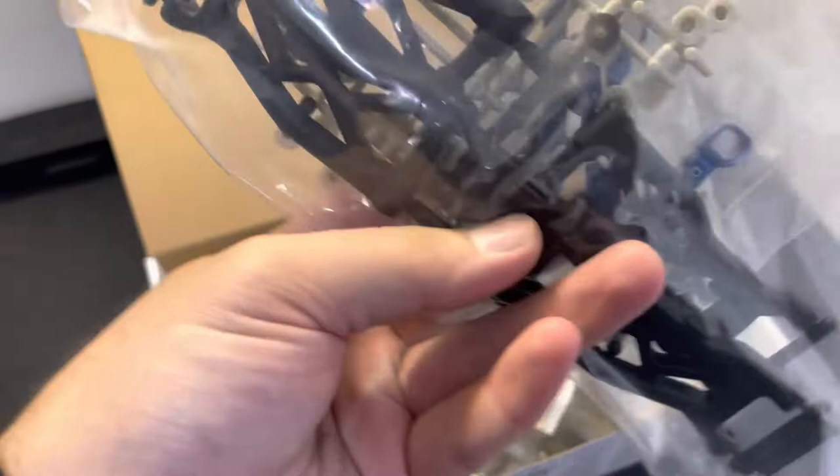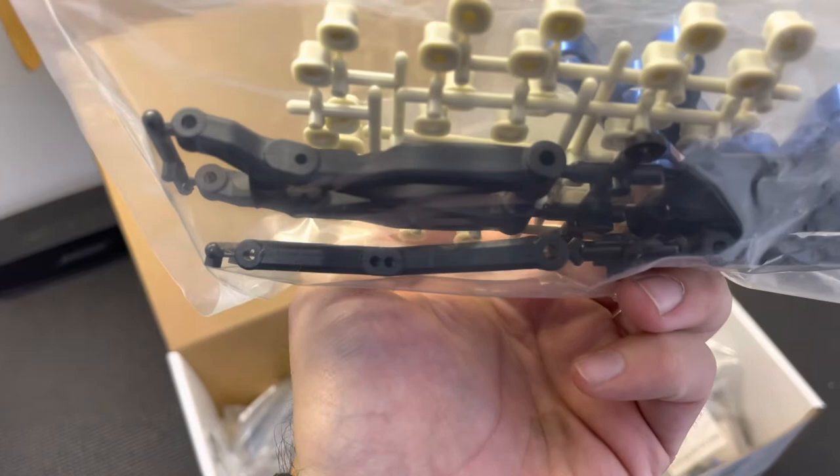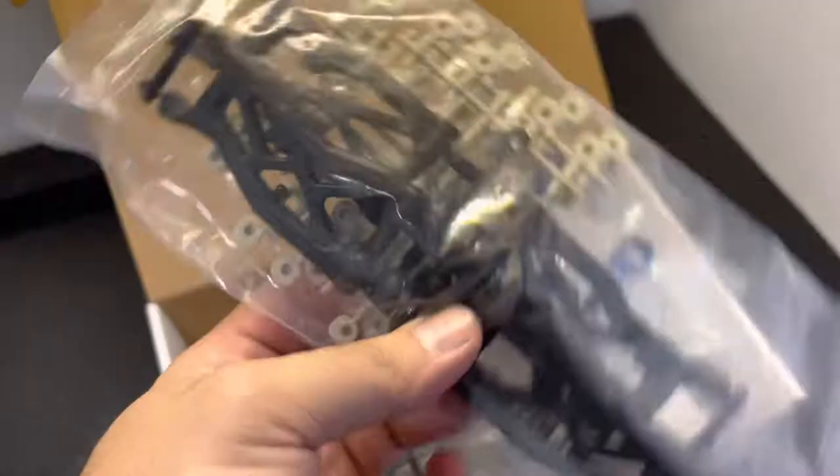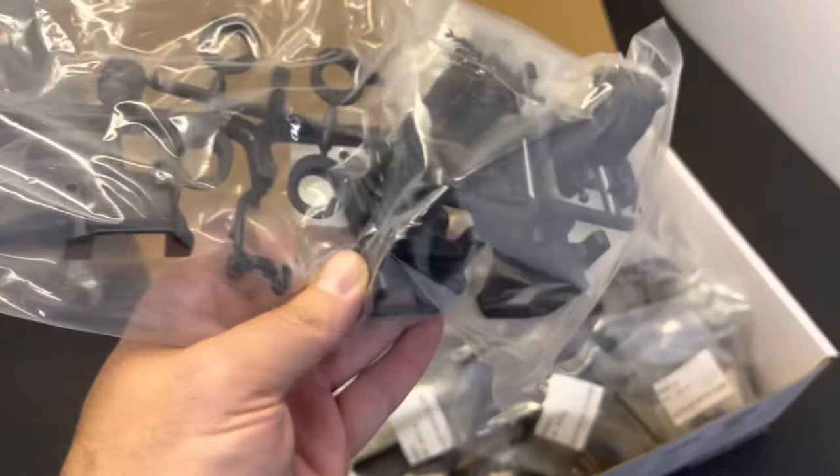Again, new for the 0.2 are the new front arms — these are gullwing front arms. You can barely see the gull angle to them, but they are new. Where the old car had flat arms, the new car has these gullwing arms. The rear arms are the same as the 74.1.